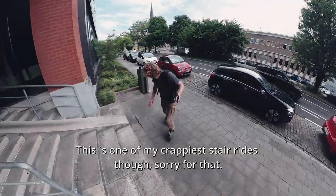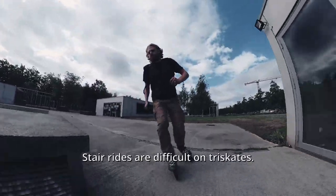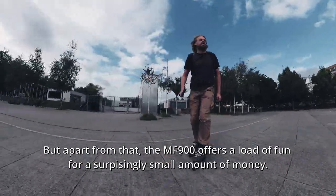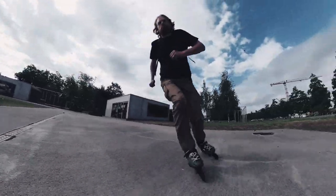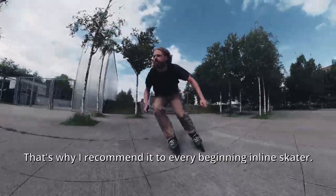This is one of my crappiest strides though — sorry for that, strides are difficult on tri-skates. But apart from that, the MF 900 offers a load of fun for a surprisingly small amount of money. That's why I recommend it to every beginning inline skater.